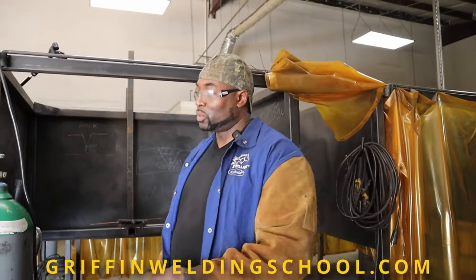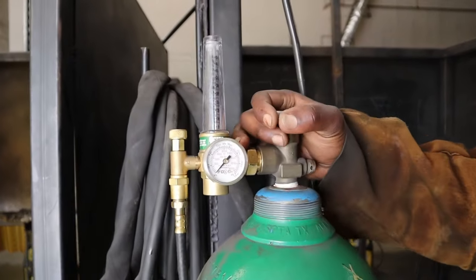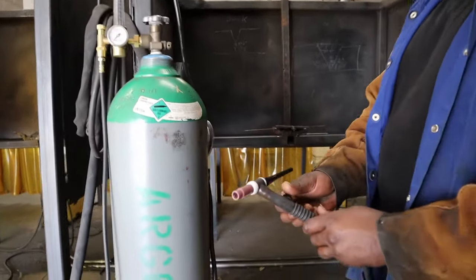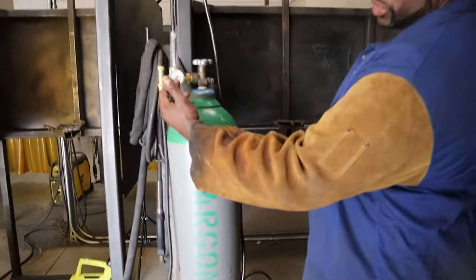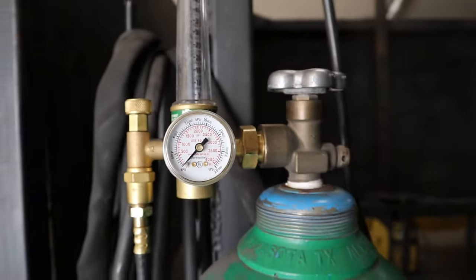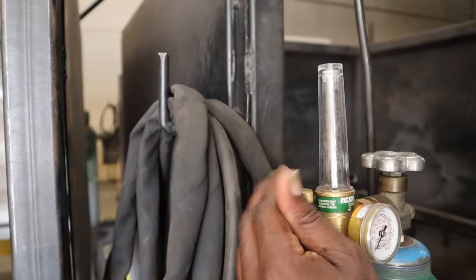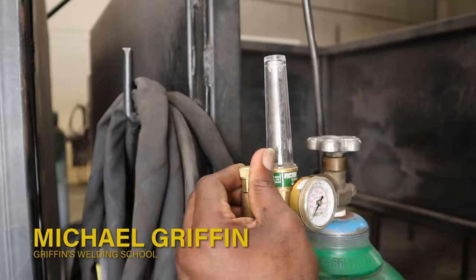Now we're going to go over how to disconnect your TIG torch whenever you've been done TIG welding. The first thing you always want to do is turn off your gas — your 100% argon — so you want to close it up. Then you want to open up your TIG torch to make sure all the gas bleeds out. When you look at your gauge, it should read zero, meaning you've bled all the gas out. Then you close this piece up.